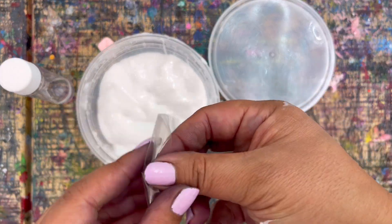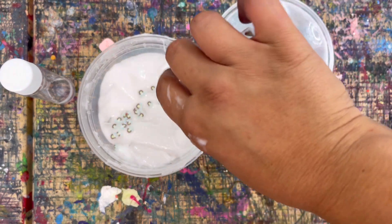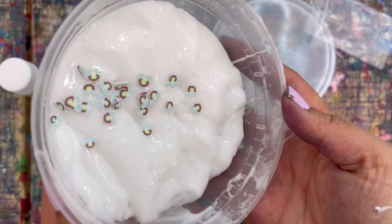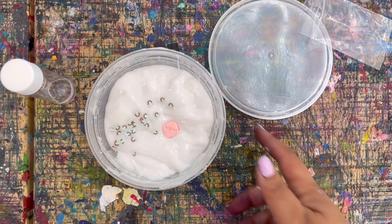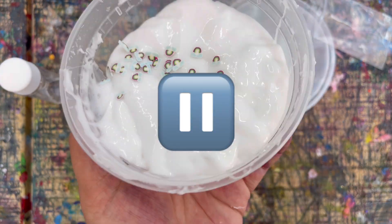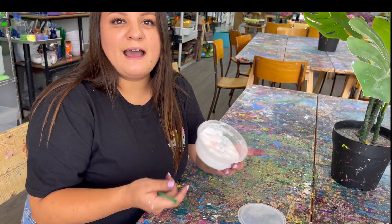Once your slime is all put together, we can now add in our charms and decorations. I'm just going to open up my rainbow clouds and pour them on top — these are so cute. Then I'm going to add my little charm in. Go ahead, press pause, add in your accessories, and press play when you're ready.